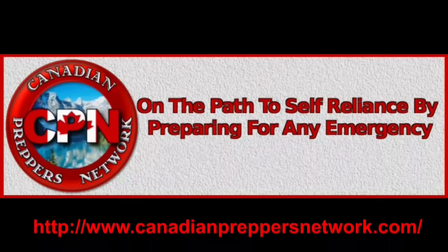Check out the Canadian Preppers Network blog — an excellent resource for survivalists and preppers.